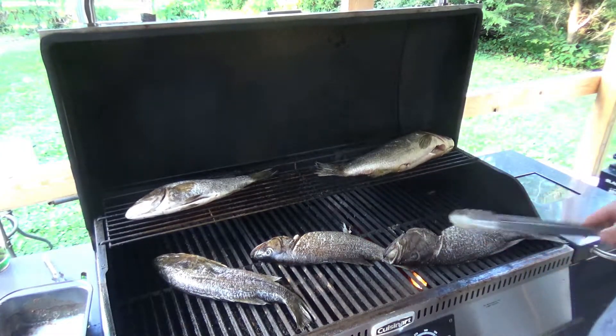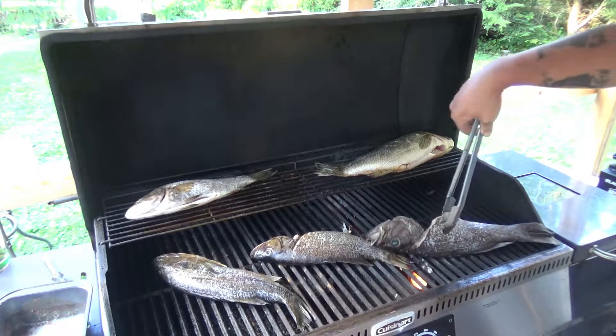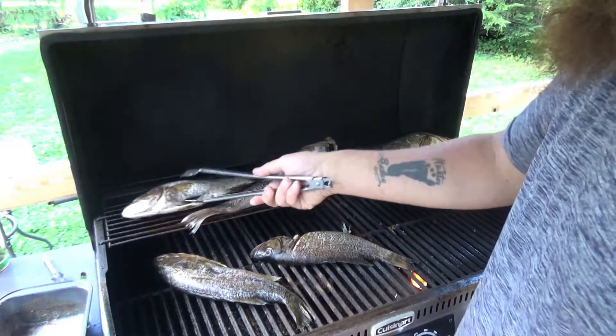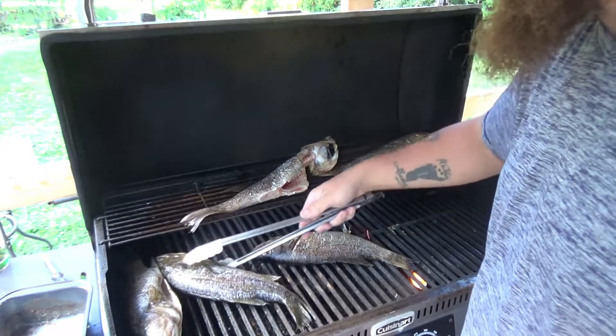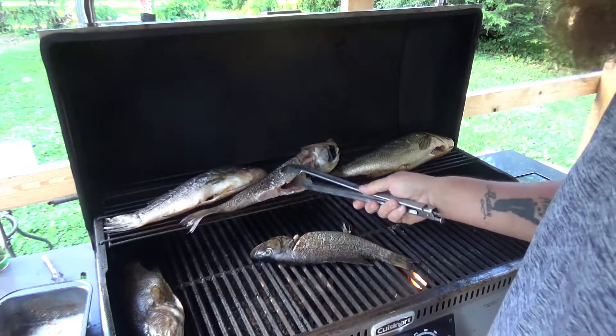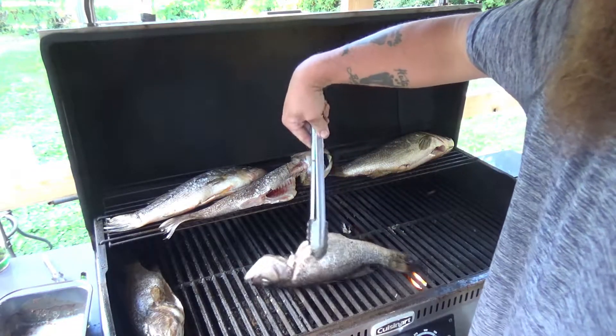They're still a little frozen — not quite frozen solid, but I had them in the freezer. The little one's on the bottom, the big one's on top where the heat's a little higher. Let's see if I can get two per section here. That should work pretty good.